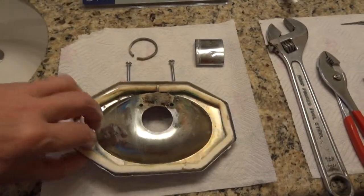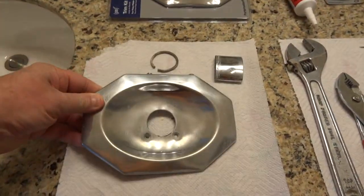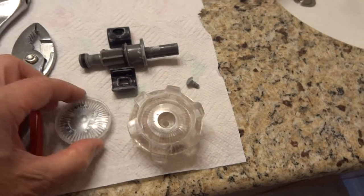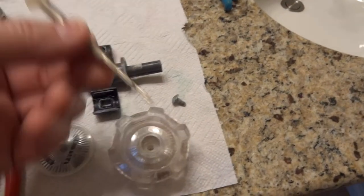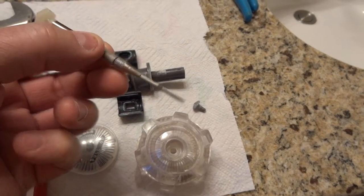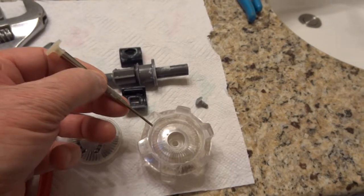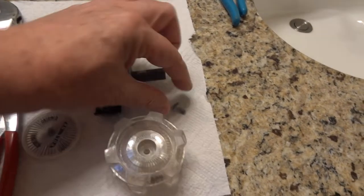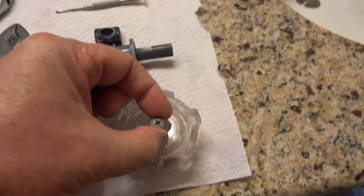This is the bezel. This is the knob. This cover plate goes on top of the knob. So you take a small screwdriver or something and pry that off. The cover comes off and then you can see this screw in there.